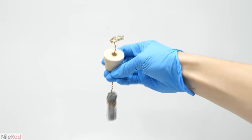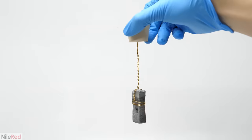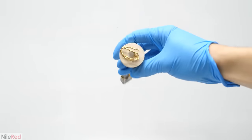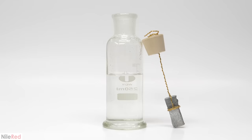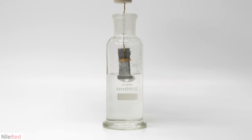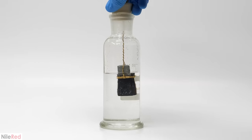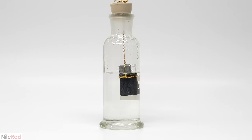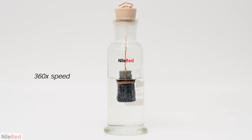So to set it up, I cleaned up the zinc again, wrapped it with some brass wire, and fed it through a stopper. Then I used some hot glue to completely seal it and fix it in place. For this run, I made twice the amount of lead solution — about 20 grams in 160 milliliters of water. When I felt ready to get started, I just lowered in the zinc and pushed down the stopper. It initially wasn't positioned very well, so I quickly took it out and re-centered it. I started a time lapse and then waited for the crystals to reach the bottom, which took about 72 hours.